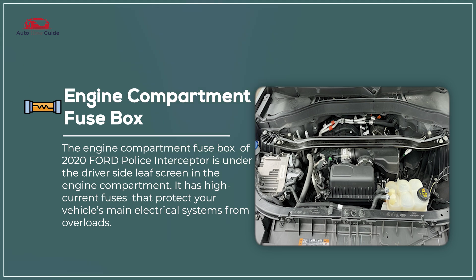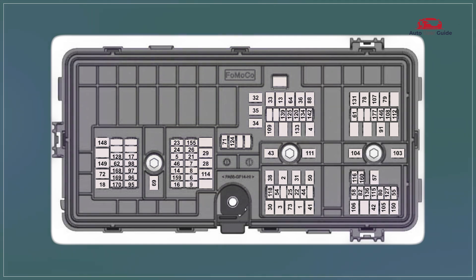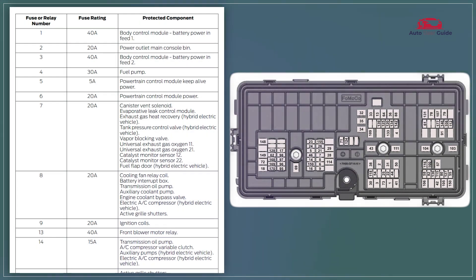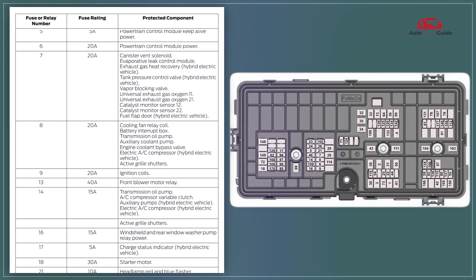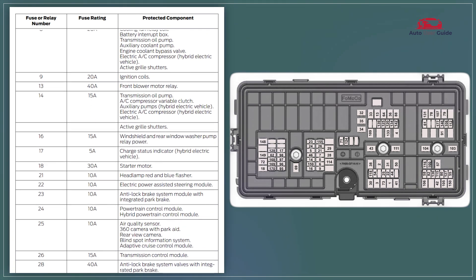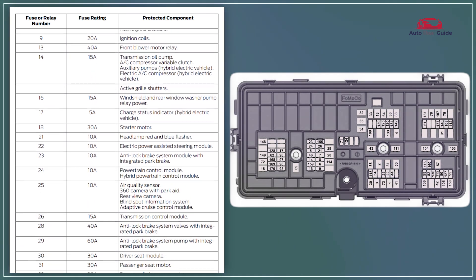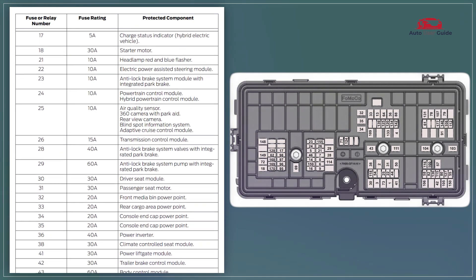Engine compartment fuse box. The 2020 Ford Police Interceptor Utility's engine compartment fuse box features easy access to fuses and relays for quick diagnostics and maintenance. It includes labeled fuses for essential systems like lighting, engine management, and auxiliary functions.